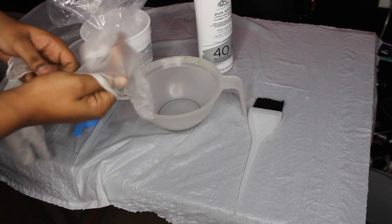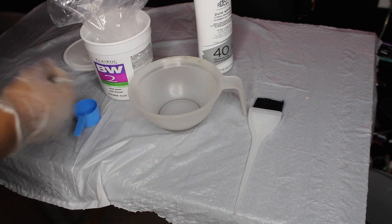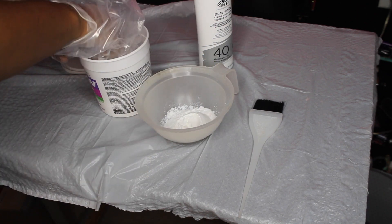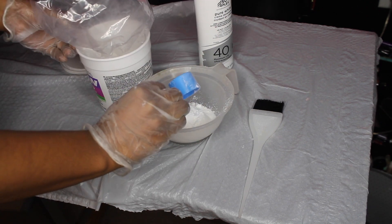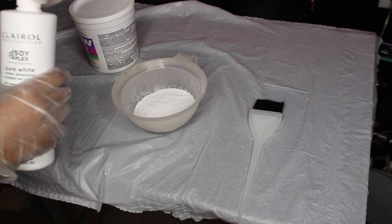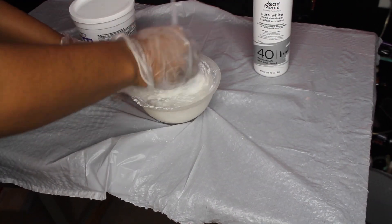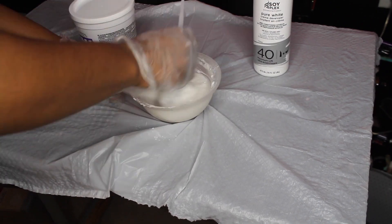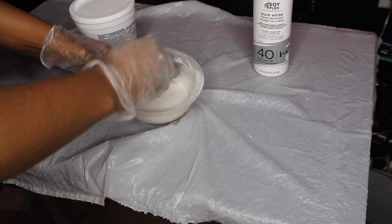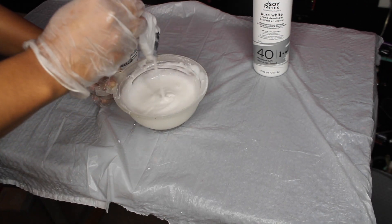This is my little setup — I have a trash bag on top of my table, and I'm just going to start mixing together the lightener and the developer. The consistency you want is creamy; you don't want it to be too thick, but you don't want it to be too loose either. As you can see, mine turned out to be a bit too loose, and that's okay — you just fix that by adding more lightener.